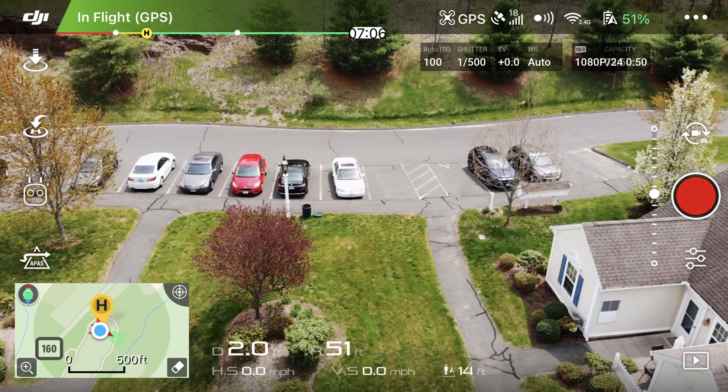Over toward the left is a graphic display of the safe flying time left — seven minutes and six seconds. Also important to me are the two large white numbers near the bottom of the screen. The 2.0 indicates how far away the drone is from me in feet, which can go out to quite a few hundred feet, and the 51 shows the drone height or altitude in feet.